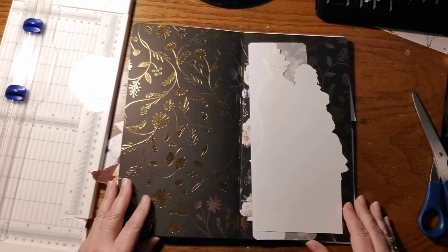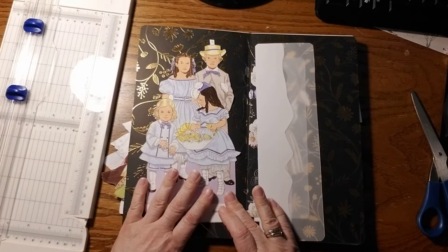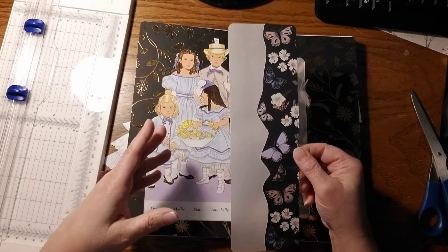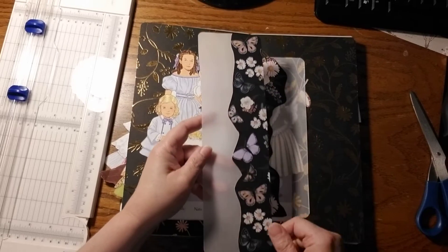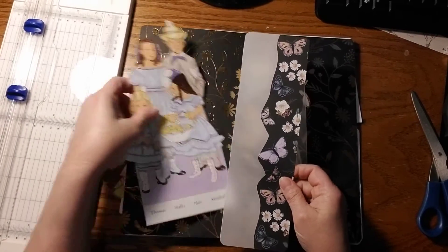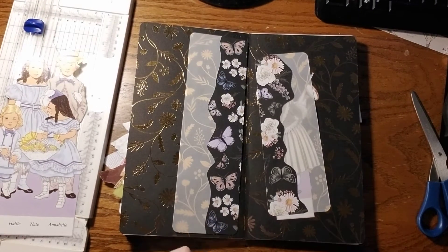We have the children — whoever they are — and I turned around and made the pocket where they're going to slip into. This right here is vellum, and I fussy cut around the butterflies on here and just glued them together to make an extension of the paper. So what I'm going to do is remove them and then place the pocket in there — like a review of what we did before.